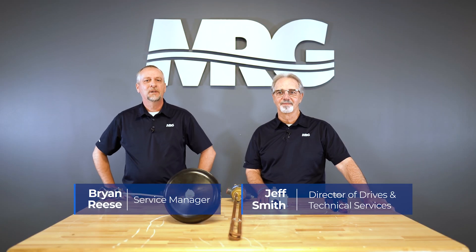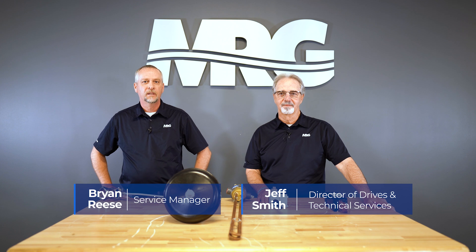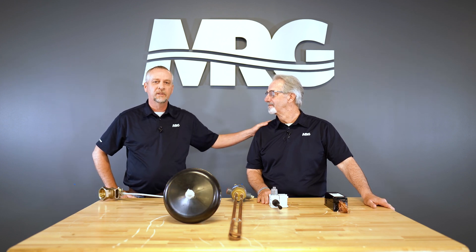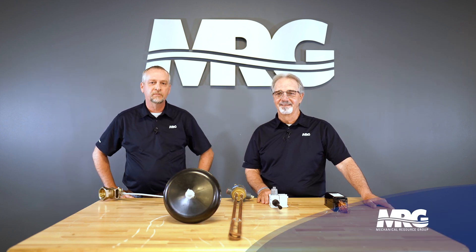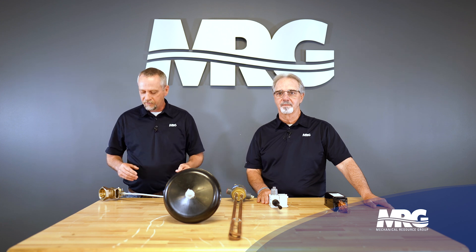Hey everyone, welcome back to Mechanical Pros. Today we're going to be shooting a video on how to properly wire low water cutoff controls for basin heaters on cooling towers. We have our technical expert, Mr. Jeff Smith. We're going to talk about the low water cutoff and the thermostat, and show a couple of components and a quick overview of what they are.